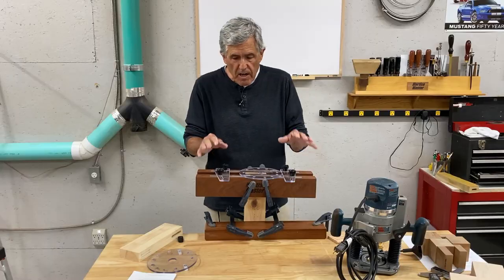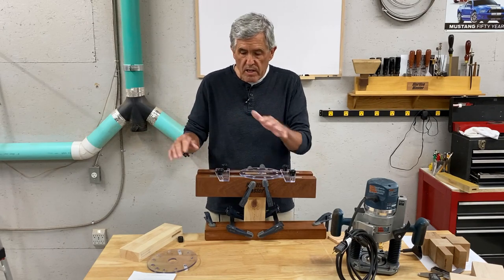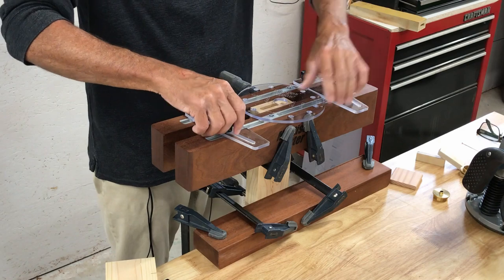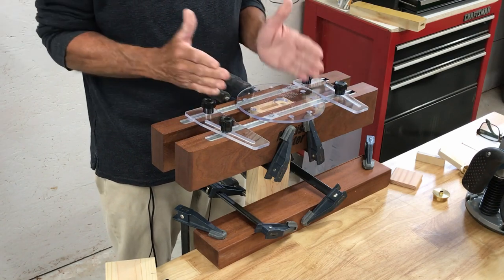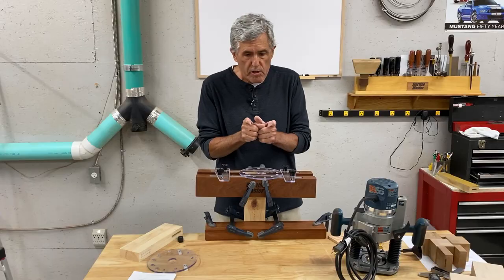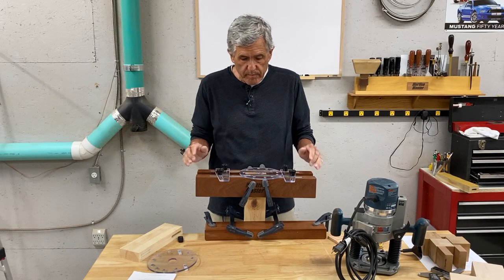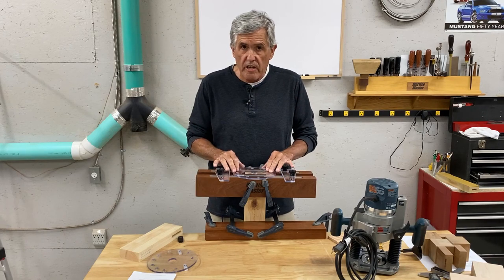When you move MortiseMaster from piece to piece, only loosen these knobs. That way you keep your setup over here. Your fixed knobs stay locked down as long as you're using that width of tenon stop. It's just that easy.